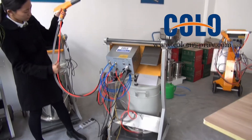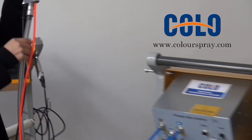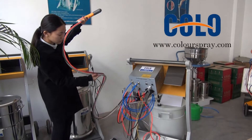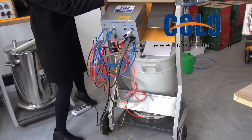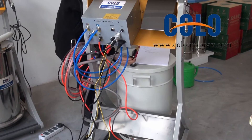Then you can see it is for the reducing tube, and it is for the powder part. You can see the powder part is connected to our powder pump.